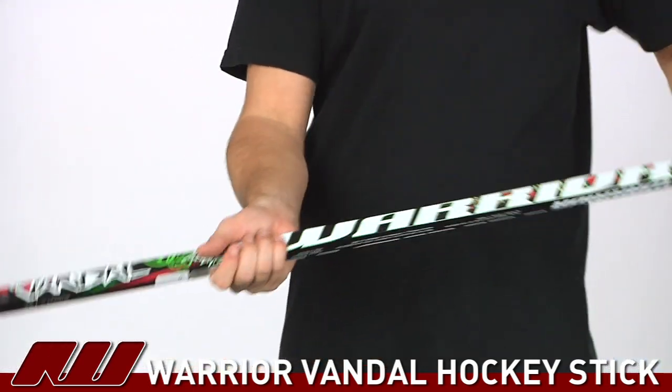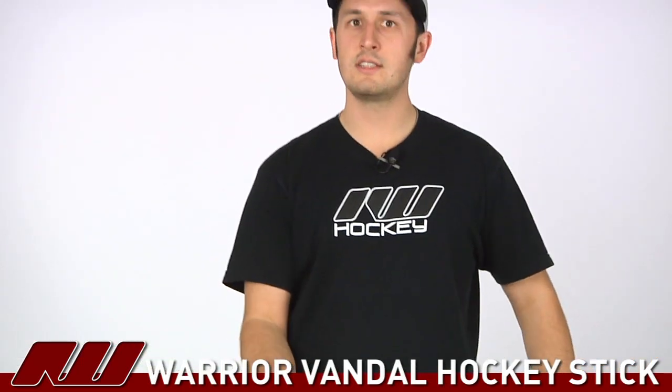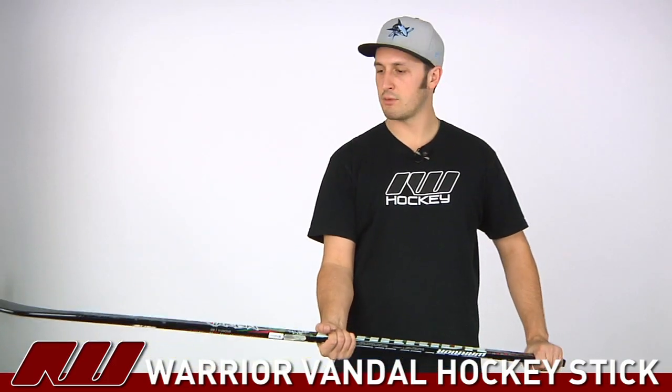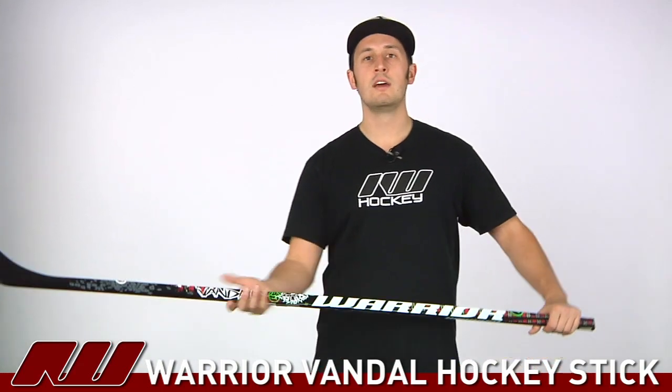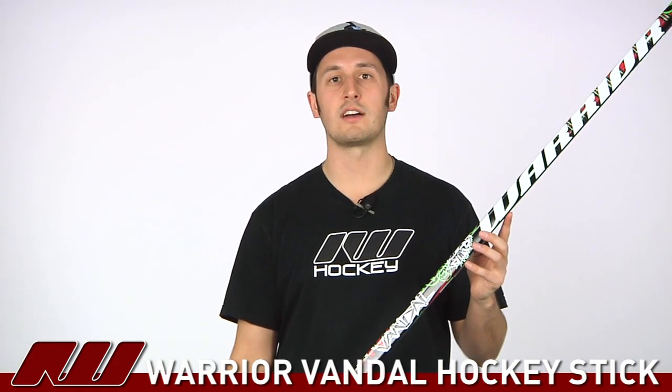As far as the overall feel of this stick, it's a nice weight stick. It's definitely not going to be Warrior's lightest stick but it does have a nice lightweight design to it. It's slightly blade heavy, but that can be expected at this price point. All in all I think Warrior's done a pretty nice job on this stick. Once again, this has been a quick look at the Warrior Vandal hockey stick, available at inlineicewarehouse.com.